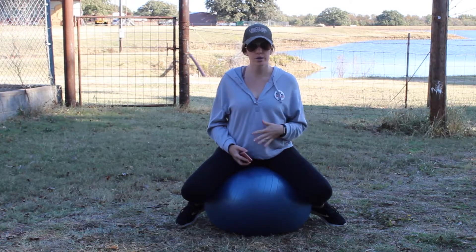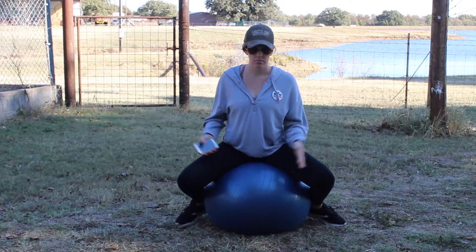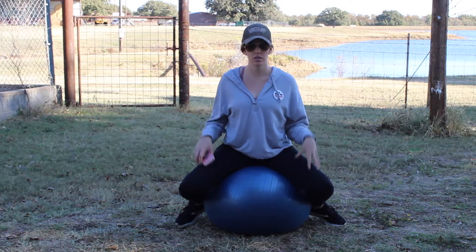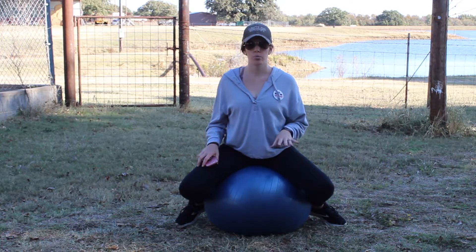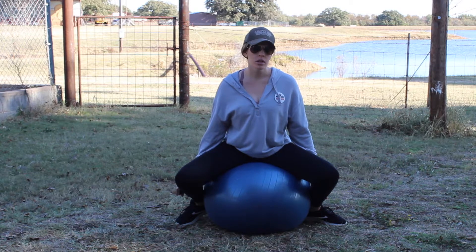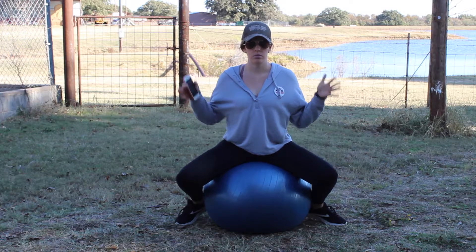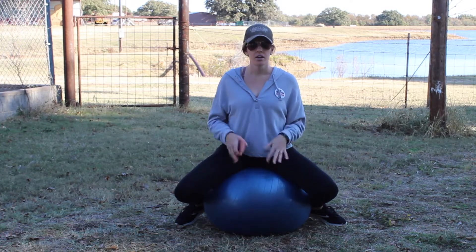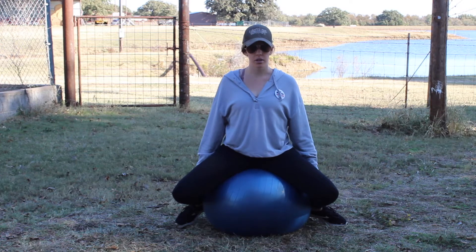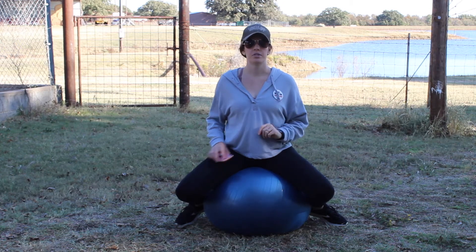Those are my tips for this week on No Stirrup November. Get yourself an exercise ball — though it's kind of hard because it rolls around on you; I found that a barrel works best. I still use this illustration because it helped me so much and kind of made things finally click: open your knee and really wrap your lower leg around your horse, so you're not sitting like you're in a chair with your legs perpendicular to your body, but actually with them out at the knee, wrapping your lower leg around. Have a great week — I'll get back with you next week on more tips for No Stirrup November!